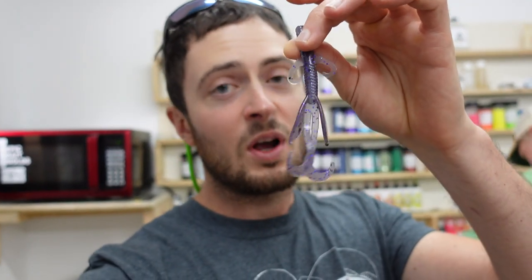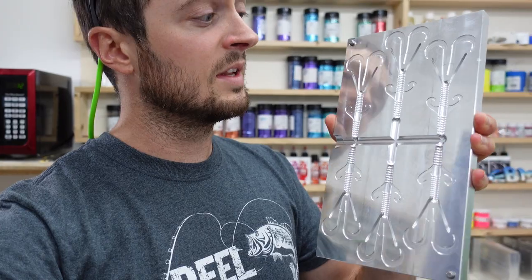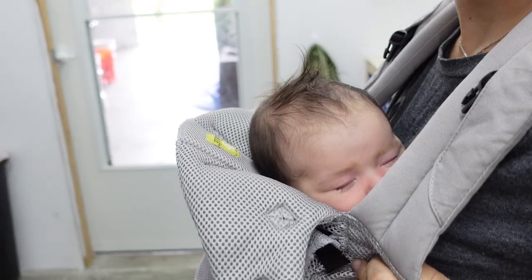We've been working on a new bait — a brush hog style bait — and I wanted to bring you guys along on the journey of how we test it after we cut the first mold, which we just cut. It is a giant mold, a six-cavity, about five-inch overall body length bait. We're going to go to the pond and test it right now. When I say we, I mean we have Jacob here. We're also got Amanda in the shop and little Kai — he's eight weeks old.